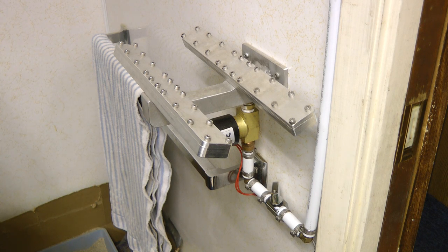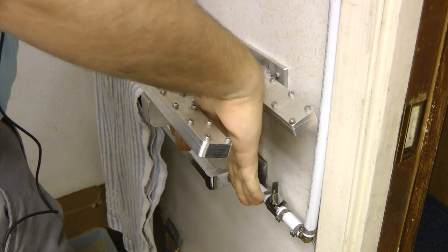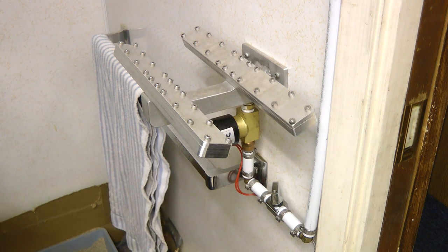Hey guys, this is a look at a compressed air hand dryer I made. This works very similar to a Dyson Airblade. You just put your hands in it, it creates two jets of compressed air. You pull your hands out and it effectively wipes the water off your hands.